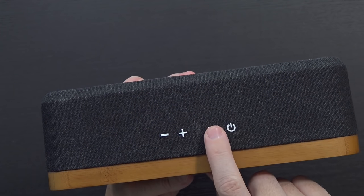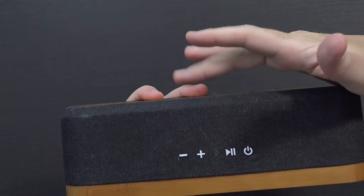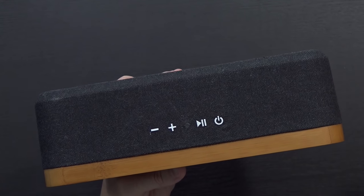On the top you've got minus, plus, play, pause, and power, and what would appear to be another status LED. The back one is probably just for power, and the one on top would be for everything else.